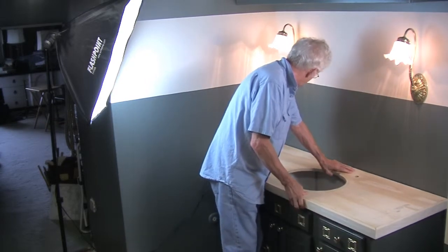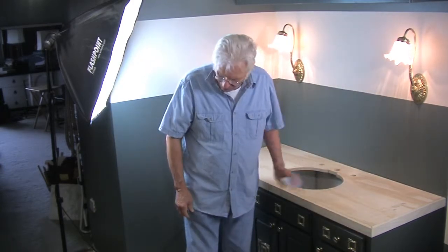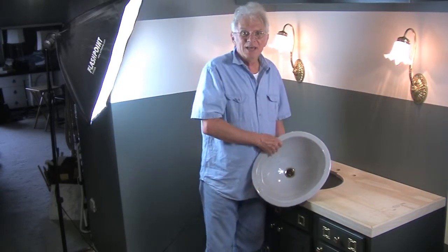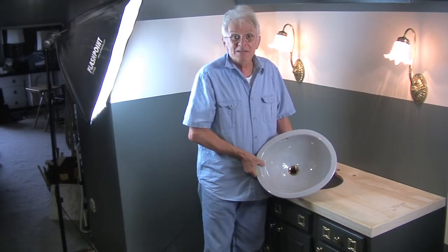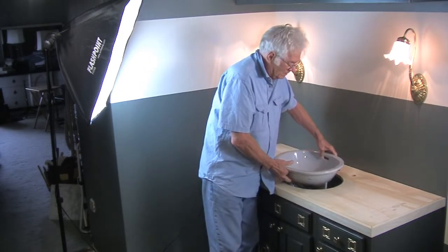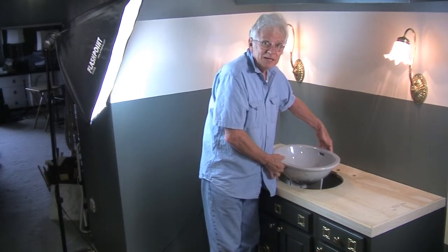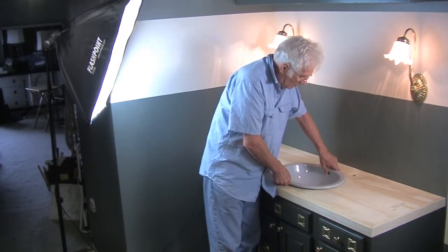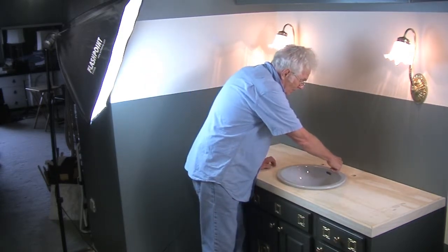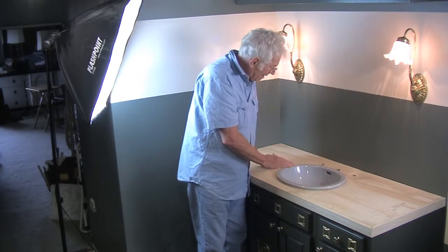As you can see, I cut the holes for my faucet set and I cut the hole for the sink. I purchased this sink at a discount center for $15, which I thought was a pretty good deal. I believe this sink is designed to be one of those that is fastened up from the bottom with the countertop coming over top of it. However, I've decided to install this sink on the top, and I'm going to have my marble cut to go right around the edge of this sink and level with it, so I think it'll look pretty neat that way.